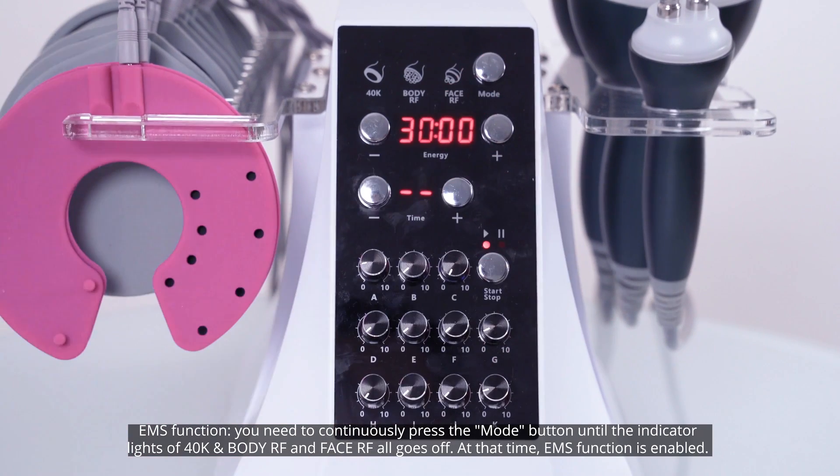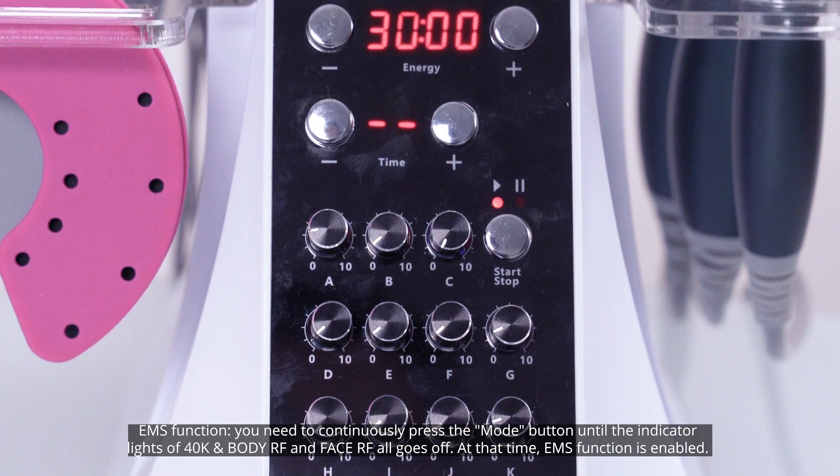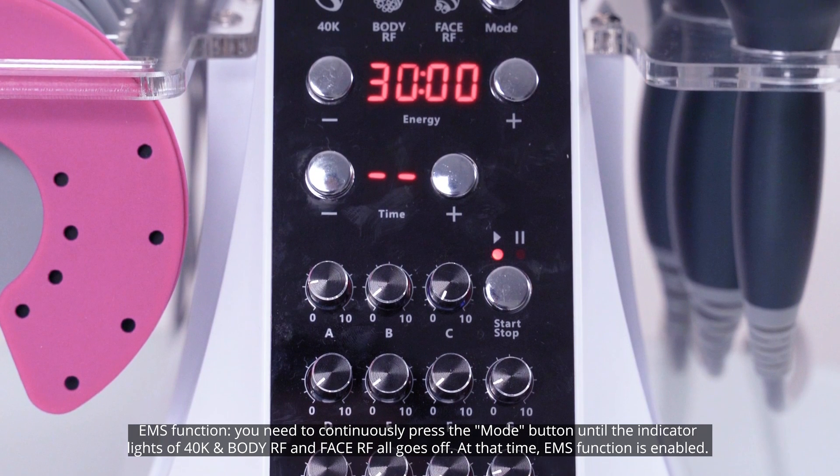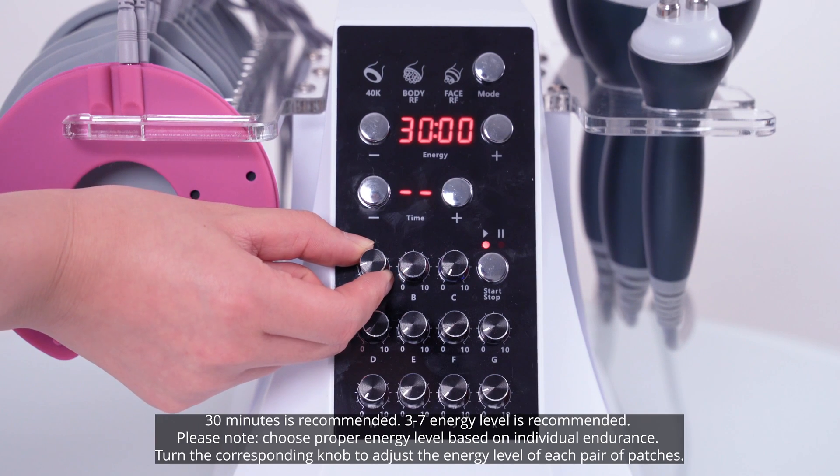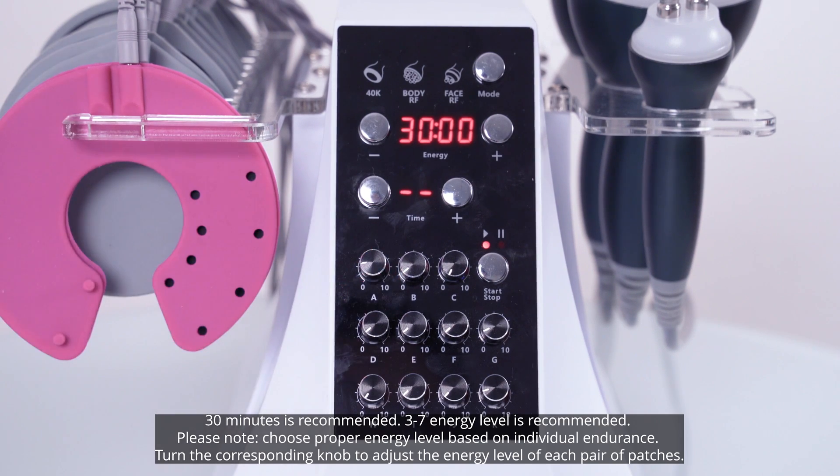For the EMS function, continuously press the mode button until the indicator lights of 40K, body RF, and face RF all go off. At that time, EMS function is enabled. 30 minutes is recommended; 3 to 7 energy level is recommended. Please note: choose a proper energy level based on individual endurance.